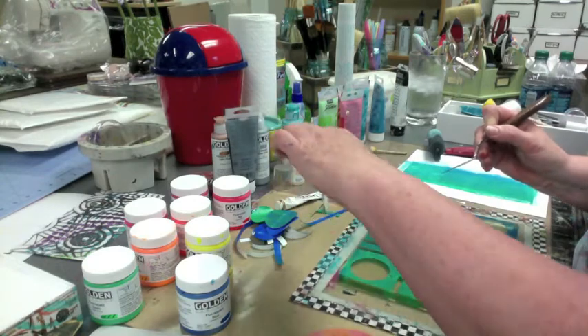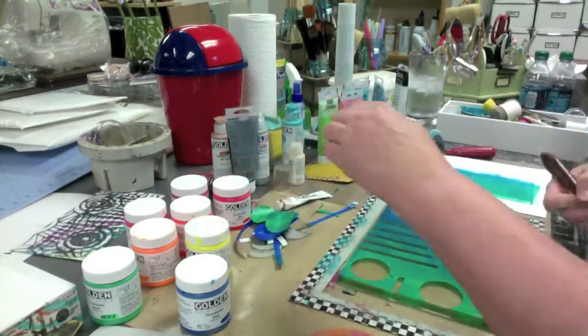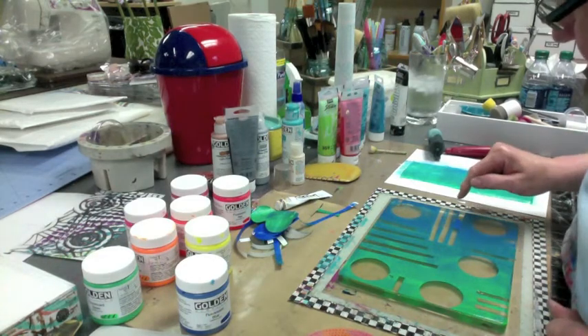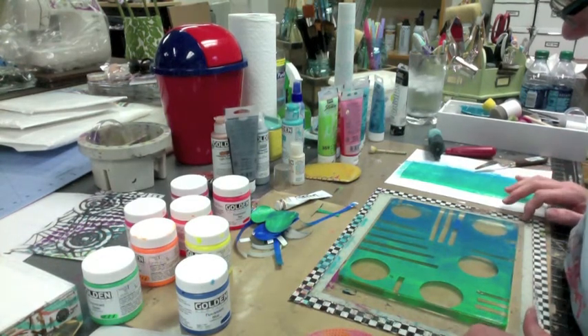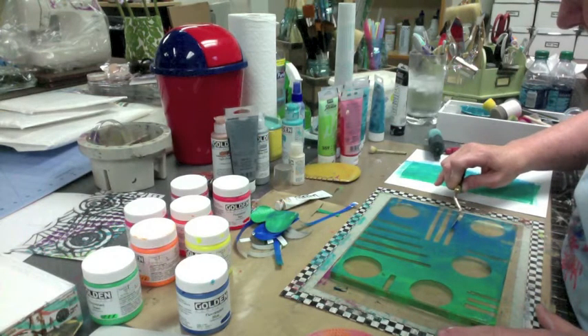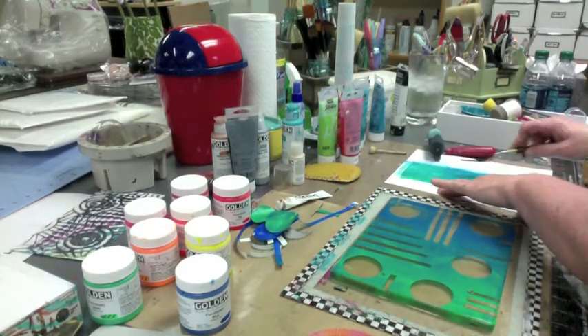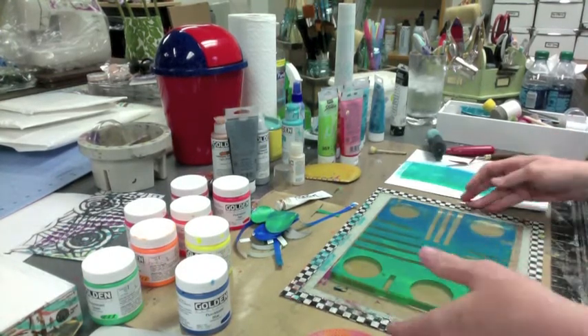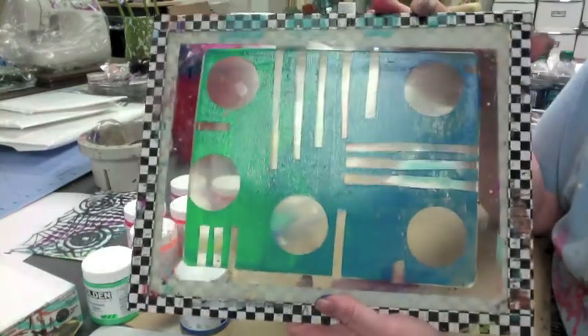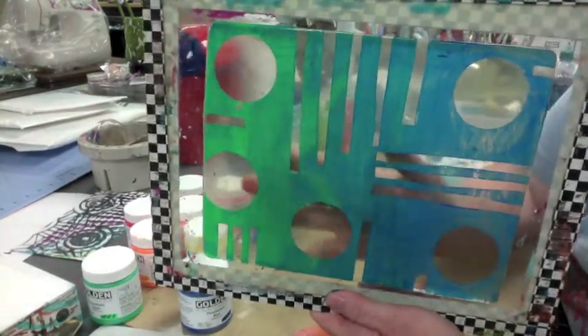Oh crap, I put my finger in it. Oh well — I don't think it's the end of the world. How did that all get on there? Interesting. Let me see if I can scrape that off. Look at that — it's like I'm a genius. Oh, I entertained myself. So there we go — got a little blue-green thing going on. Got all this open.